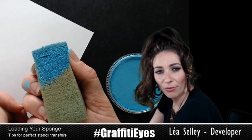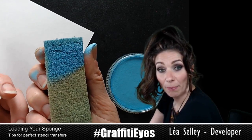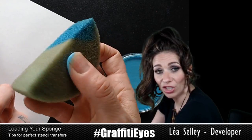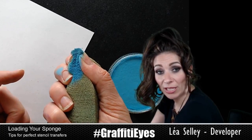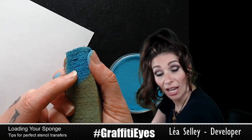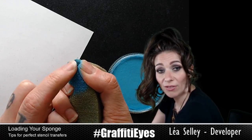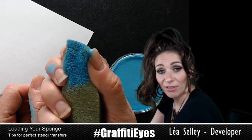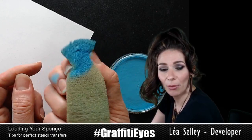I hold my sponge really close — my fingers are already dirty. You can see where my fingers are dirty; that's everywhere it's touching the sponge. So I hold it really close to the end. When I'm stenciling, I'll pick up like one teeny tiny little space, one little element, and I've got this giant sponge. That's because I'm not afraid to really squeeze my sponge, because I know I don't have a ton of paint in there.